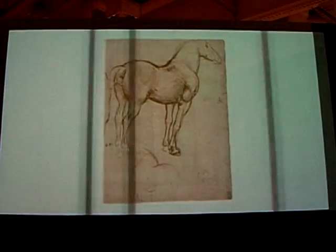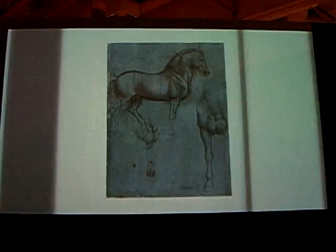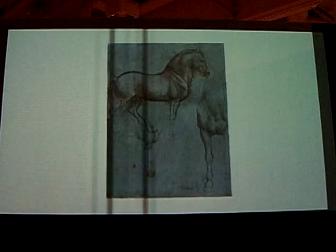Starting from these documents, it is then possible to reconstruct the molding and casting process devised by Leonardo through digital animation techniques.